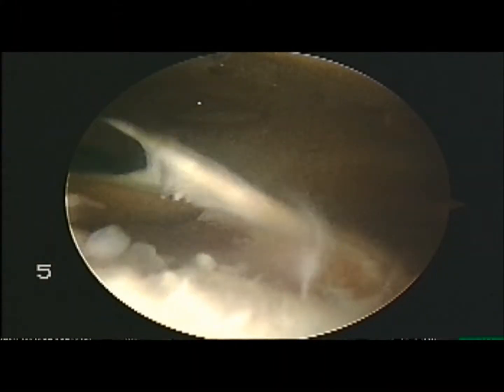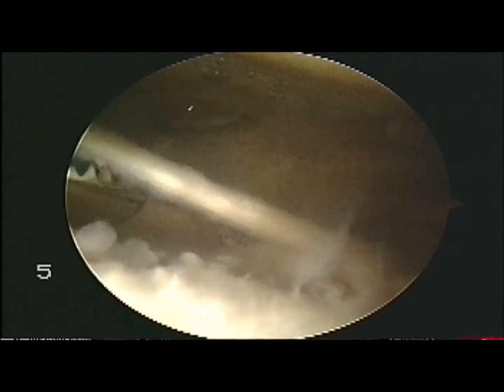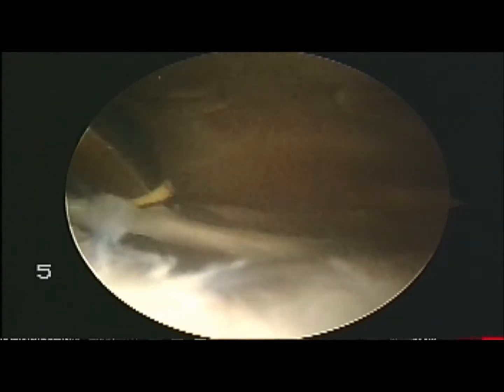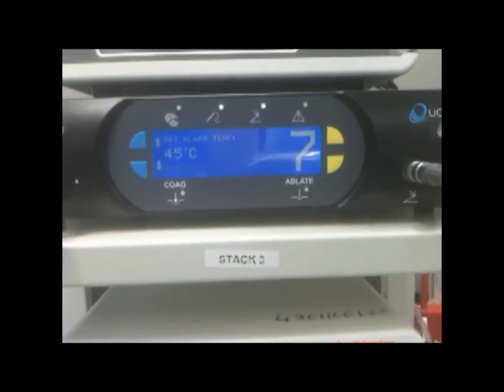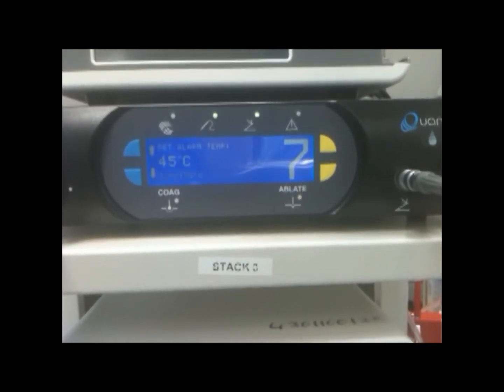Another great advantage of the ArthroCare Ambient over a shaver is that here you can see the shaver having difficulty dividing an intra-articular adhesion from bleeding, whereas the Ambient ArthroCare has no problem dividing that adhesion. It does it at a very low temperature — 36 degrees, 35 degrees, 34 degrees.